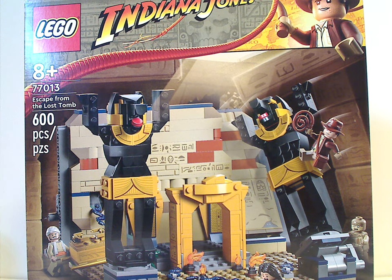Hello everyone, Dylan here with another LEGO Indiana Jones review, and this one's on Escape from the Lost Tomb 2 — the new version that is now being released.